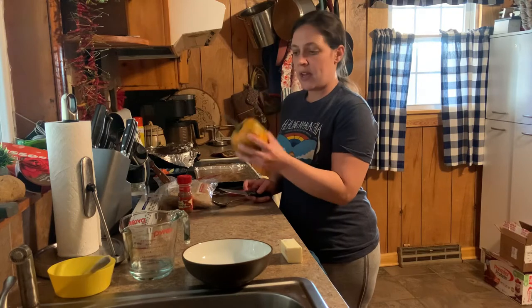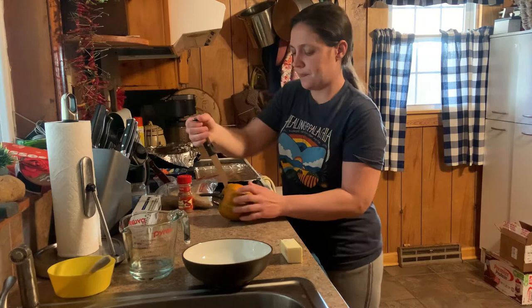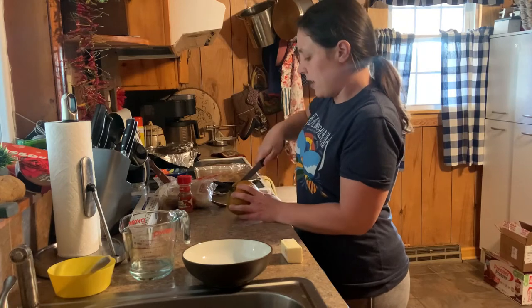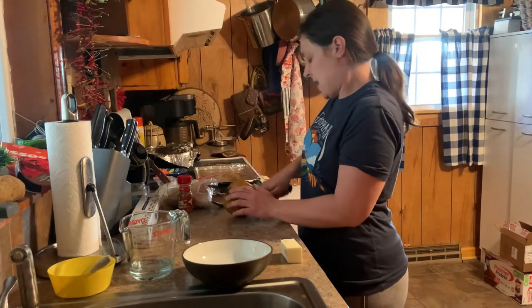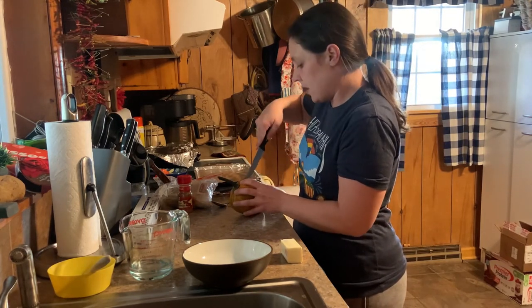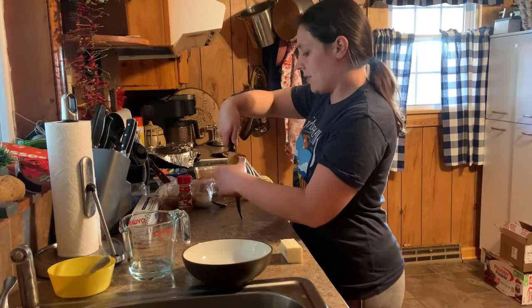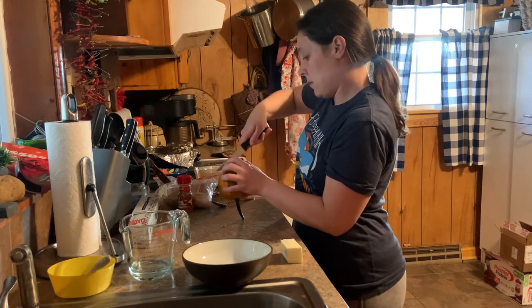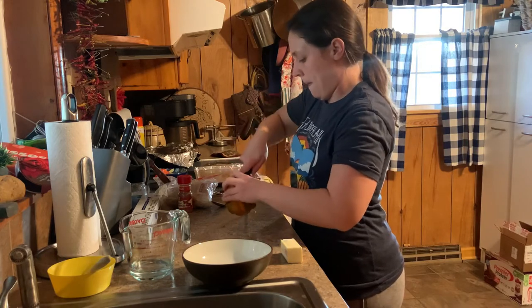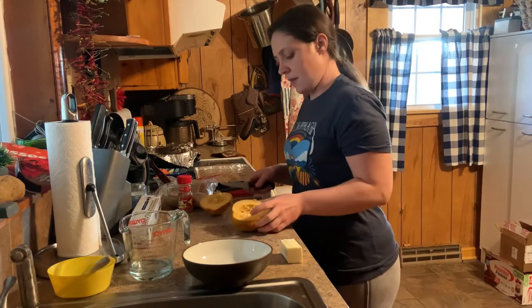So what we need to do first, we're going to lay it down and cut it in half this way. Just be prepared because that shell is going to be tough. A fresh one is not as tough as one that's been sitting, but just think pumpkin — that's what it reminds me of. It's like cutting through a pumpkin. And so what we're going to find on the inside is seeds that look like pumpkin seeds.